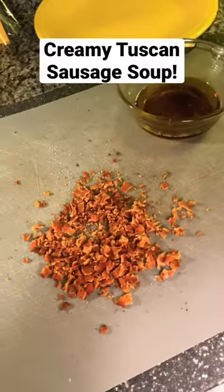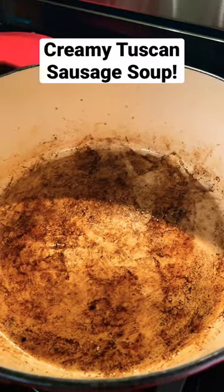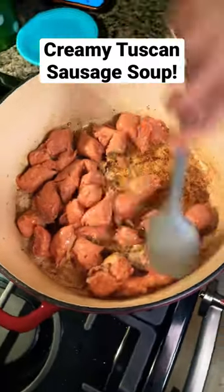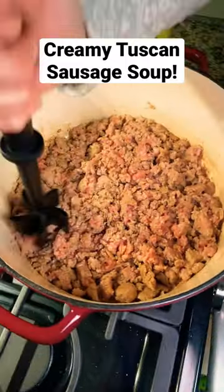Tonight I'm making creamy Tuscan sausage soup. You're going to crisp up some bacon and then take most of the grease out except for two tablespoons. That goes back in the pot. You're going to add your sausage and get that going, start breaking it up and grab your meat chopper to crumble it away.